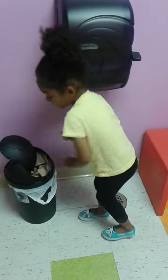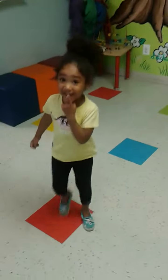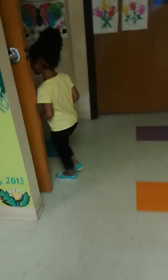Okay, hold on. Let's see if we can take a picture of the teachers, okay? This is like the middle of transition skills.